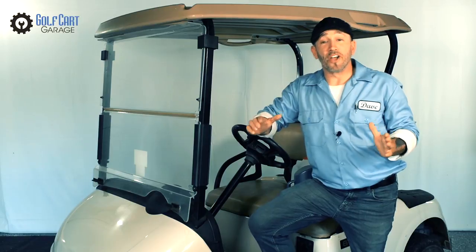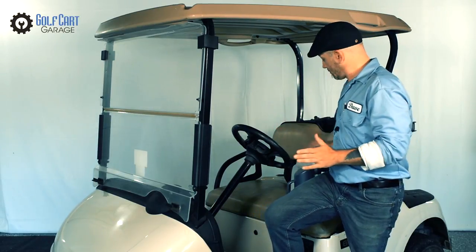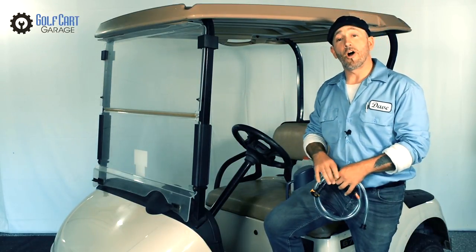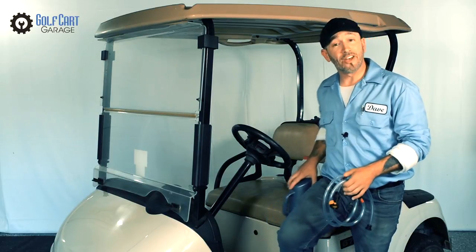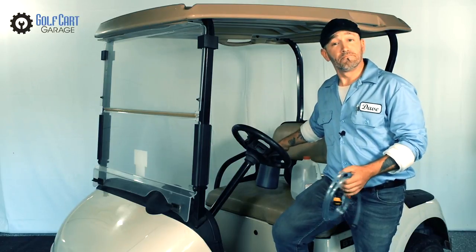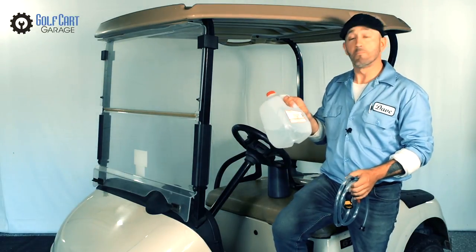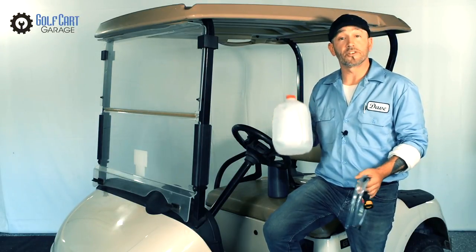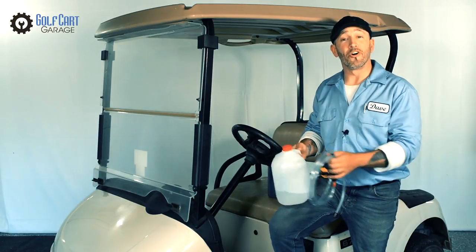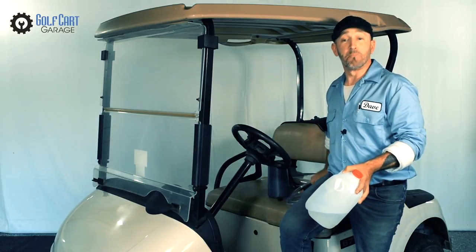Today at GolfCartGarage we've got a Club Car Precedent with an automatic watering system that uses this pump to fill the batteries all at once. We've also got this EasyGo RXV that needs to be watered manually using this water fill bottle. We'll also want a bright work light, a pair of gloves, and some distilled water. It's available at most grocery stores and free from impurities that conduct electricity. You should always use only distilled water in golf cart batteries. We'll take a look at each system and the tools used for this important maintenance.